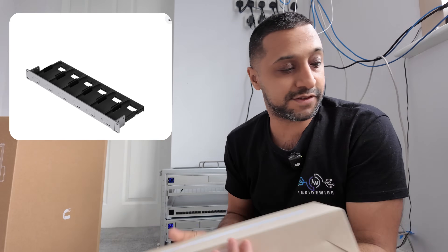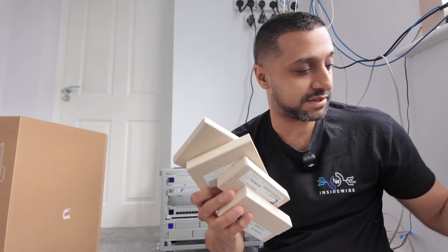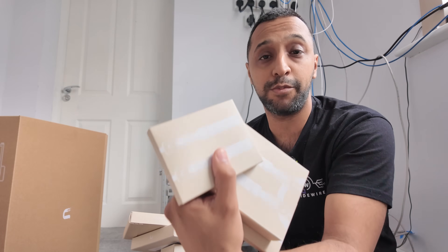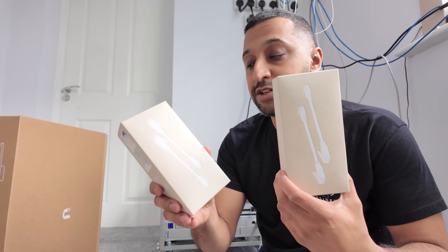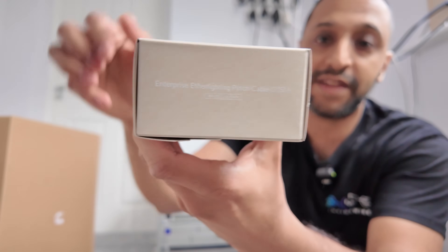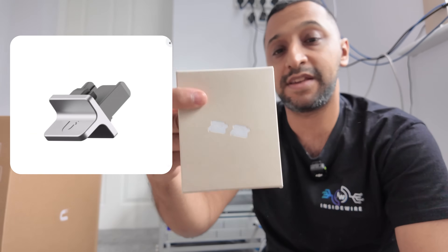We have an AI port rack mount we're going to install, and an AI key rack mount we're going to install. We have a whole bunch of accessories: cables, uplink cables - these are the auto uplink cables going between 1 gig to 25 gigabits per second. We have brand new enterprise patch cables and various accessories for the pass-throughs, keystone jacks and the RJ45 jack.